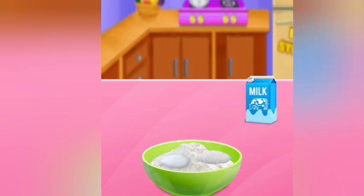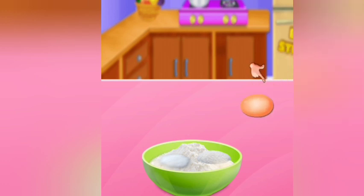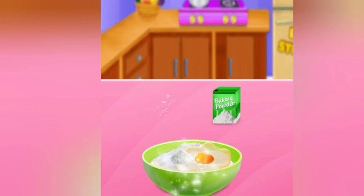Add milk. Well done! Add egg. Add baking powder. How amazing!